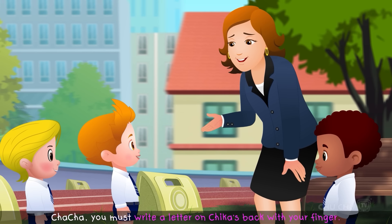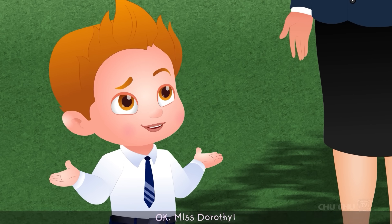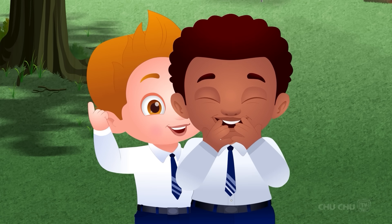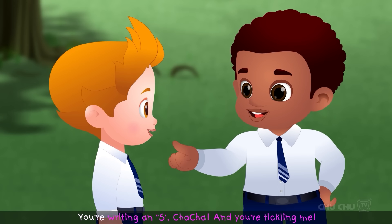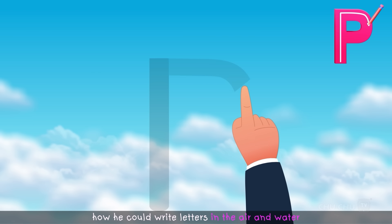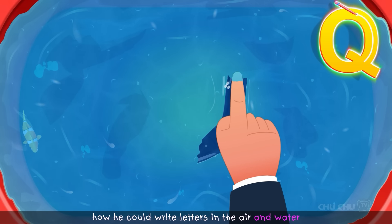Miss Dorothy asked Cha-Cha to write a letter on Chica's back with his finger, and Chica would have to guess which letter it was. Cha-Cha agreed. Chica said, "You're writing an S, Cha-Cha, and you're tickling me!" Miss Dorothy also showed Chica how he could write letters in the air and water.